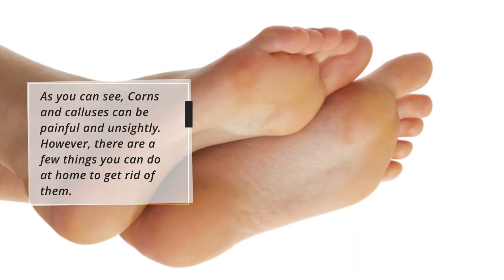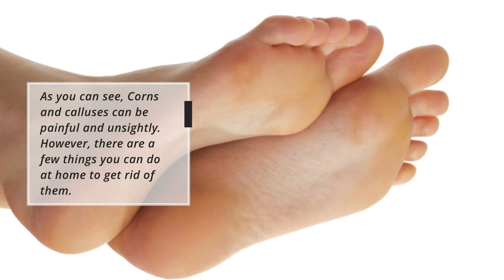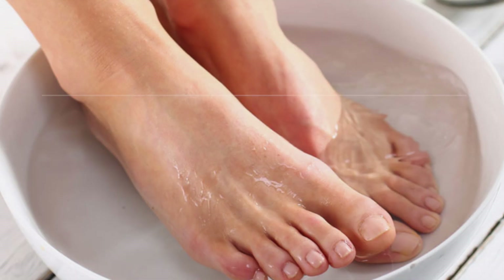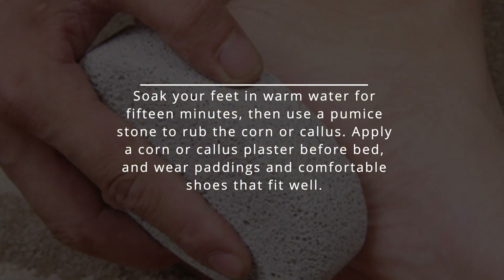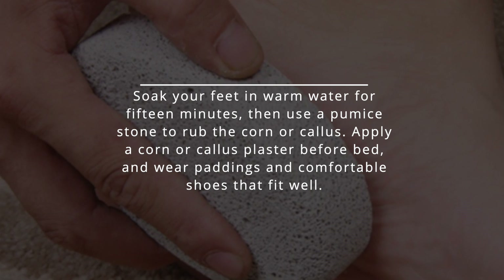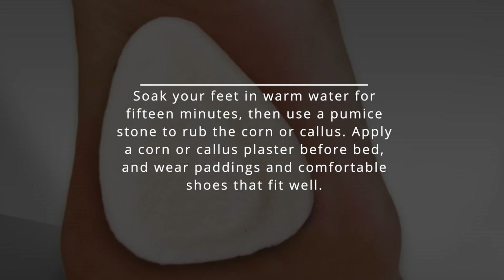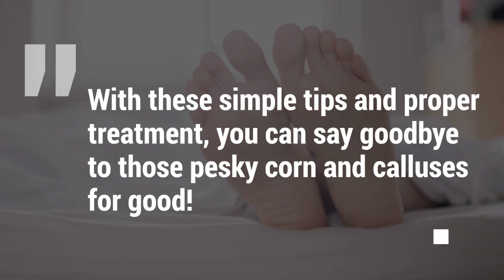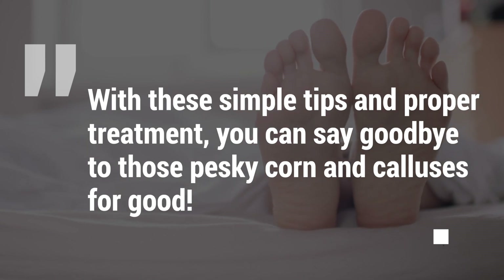As you can see, corns and calluses can be painful and unsightly. However, there are a few things you can do at home to get rid of them. Soak your feet in warm water for 15 minutes, then use a pumice stone to rub the corn or callus. Apply a corn or callus plaster before bed and wear paddings and comfortable shoes that fit well. With these simple tips and proper treatment, you can say goodbye to those pesky corns and calluses for good.